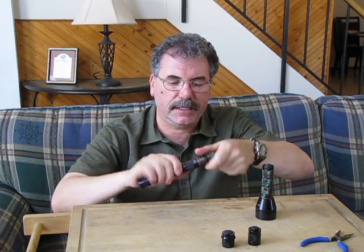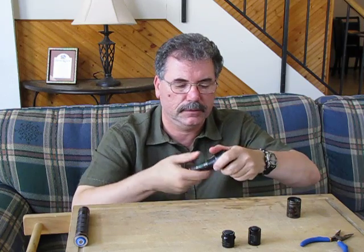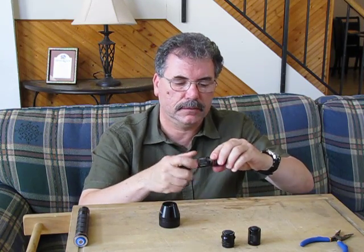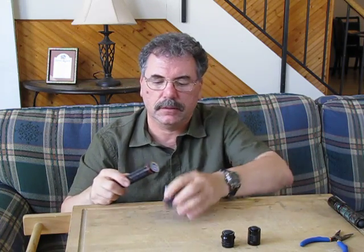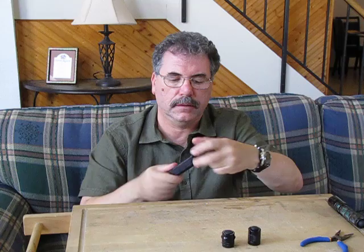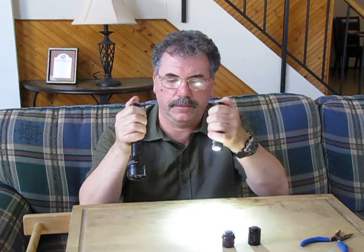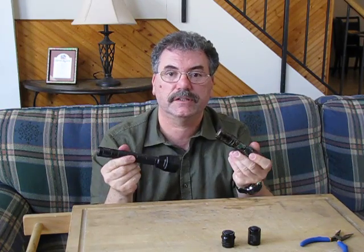I'm going to switch these back — I'll try and be quick about it. And there we go — two fully functional flashlights.